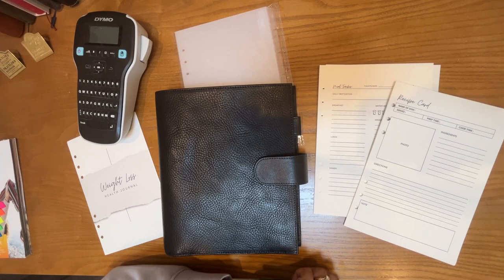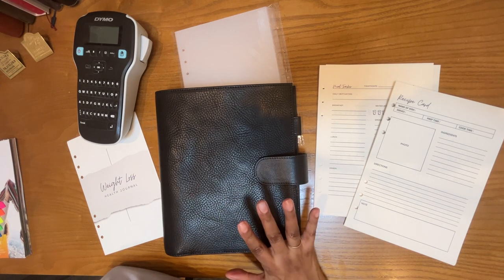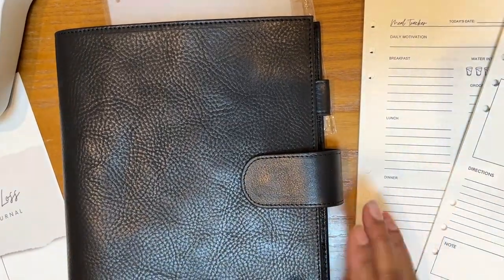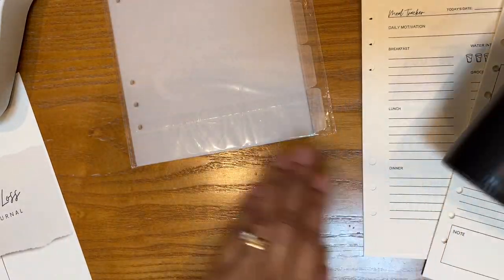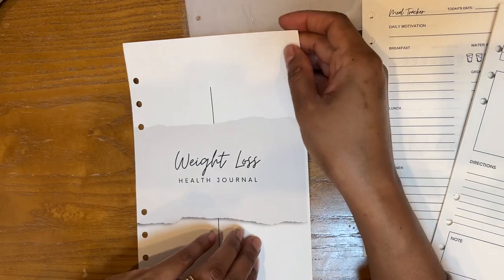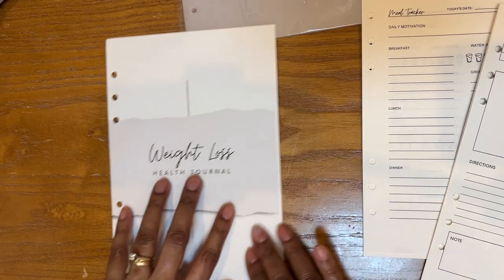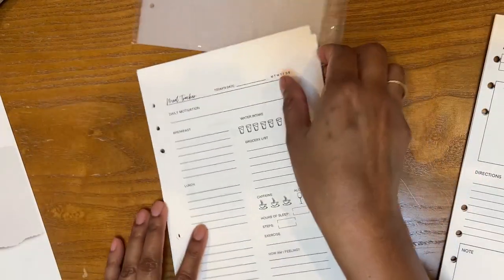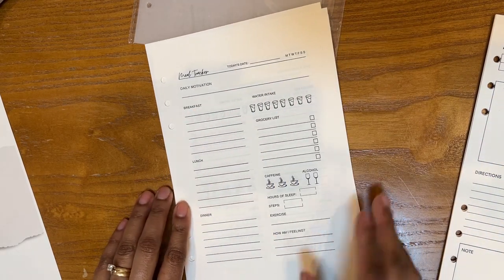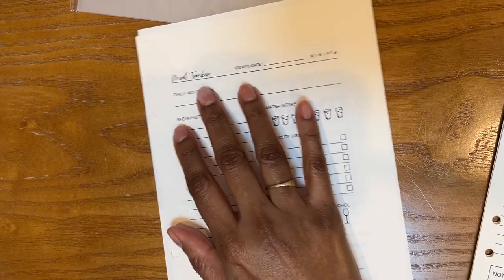It's actually a few days later and I'm finally getting around to setting up this A5 agenda as a weight loss journal. So let me zoom in and show you what I have. What I did was I printed out some inserts that I designed using free Canva templates. This is just a cover page that says 'weight loss health journal.' This is a meal tracker.